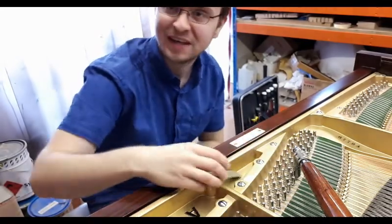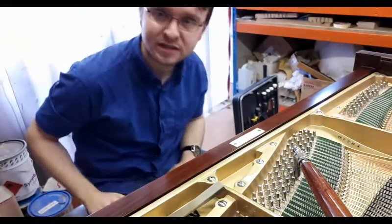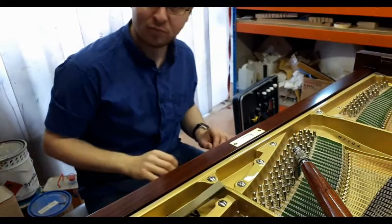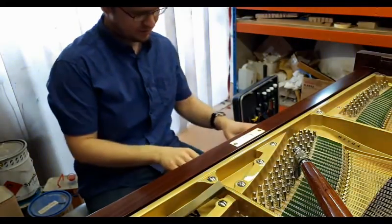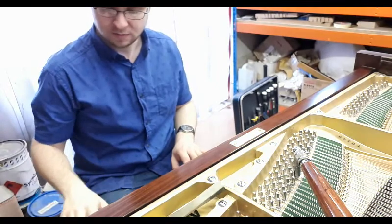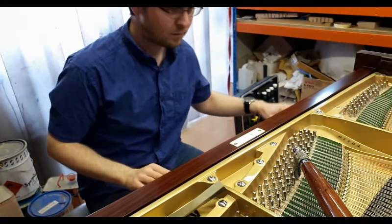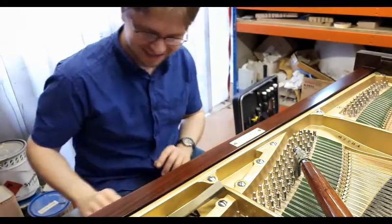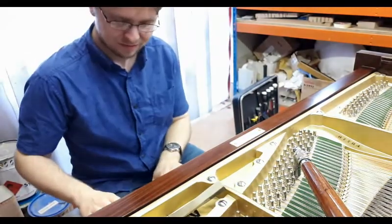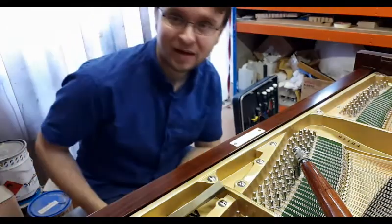Do you want to hear a quick demonstration? I've only roughly tuned it, just flung through the tuning and everything, so let's see how well my microphone will pick out the sound. I think it's sounding pretty good so far. Not bad, not bad.